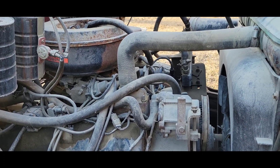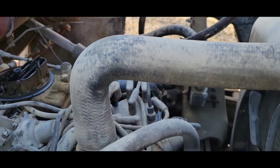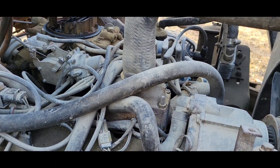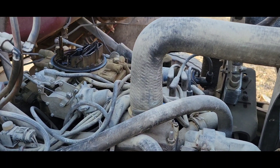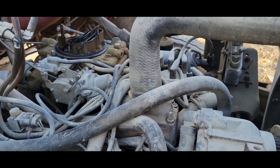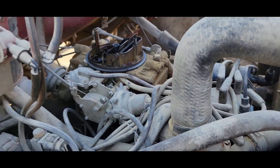I discovered when I took the cap off to see the orientation of the rotor that the cap had a bunch of scaling on the metal surfaces inside. So I cleaned all that off, cleaned the rotor, cleaned the contacts on the cap. I'm curious if it'll just run since they were so dirty — I figured before I dig in there and tear it all out...